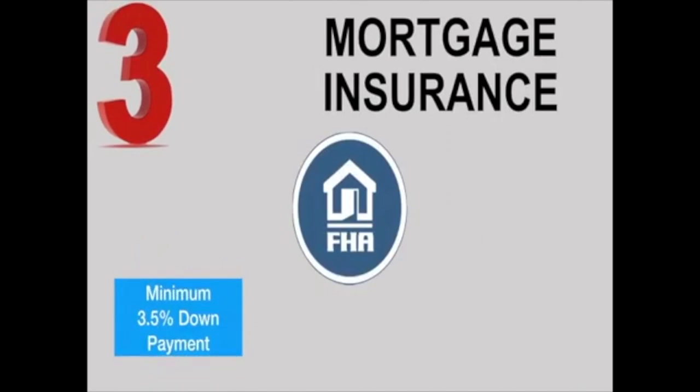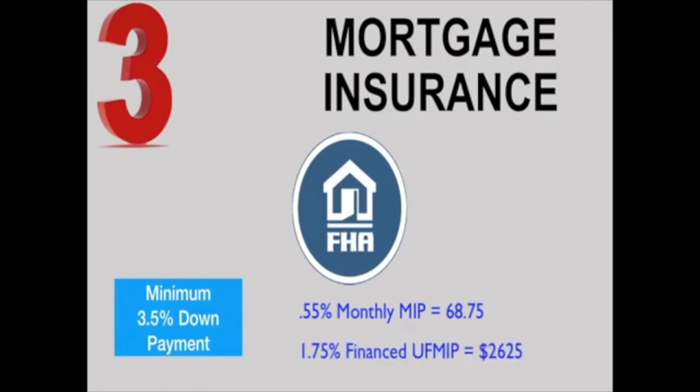Next up: mortgage insurance. When putting the minimum three and a half percent down on an FHA loan, it will require a monthly mortgage insurance premium of 0.55% of your loan amount for the full mortgage term, and also a one-time financed upfront mortgage insurance premium of 1.75%.